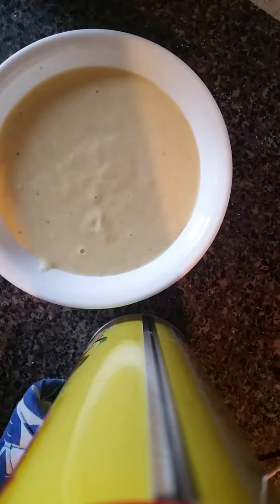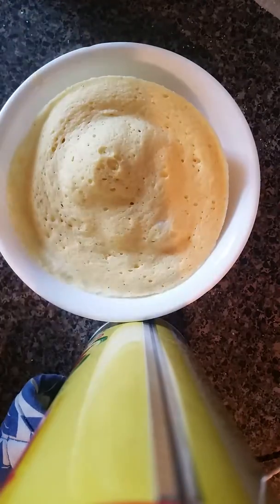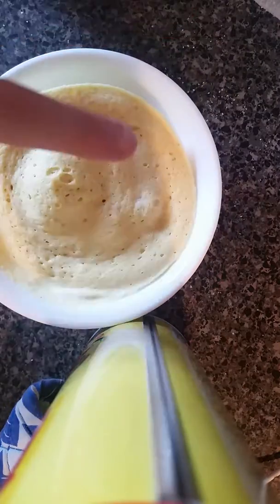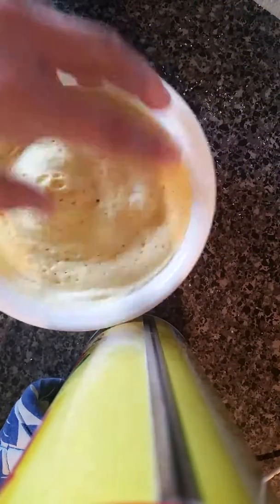Now what you want to do is put it in the microwave. Put it in the microwave for one minute, so I'll be right back. Okay, so while that's cooking, I just want to taste this batch to make sure it's good. Let me check it out.